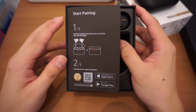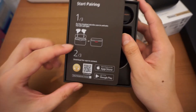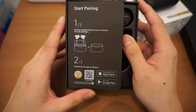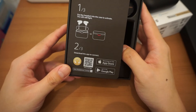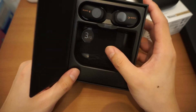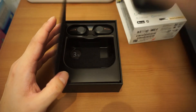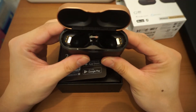There's an instruction step set here that guides you — this is one of three. The first is asking you to put the earbuds into the case, and the second is to download the app to connect it. The third is hidden right there. Well, this is an unboxing so I'll do what it asked me to do.